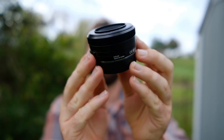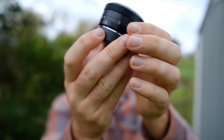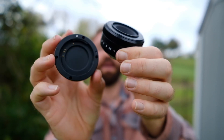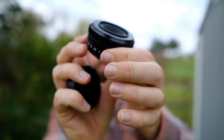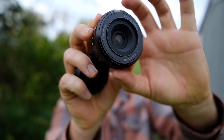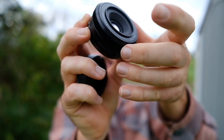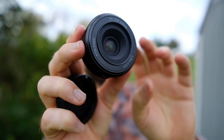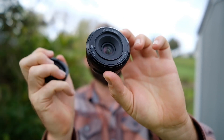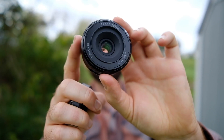Here is the TTArtisan 27mm f2.8. It has a thick lens cap and a USB-C port for updating firmware. It's so tiny — as small as the Fuji 27. It's got an aperture ring with clicks, which is nice. Hopefully the autofocus is doing okay on the XT2 — this hasn't even been updated, this is the original firmware.